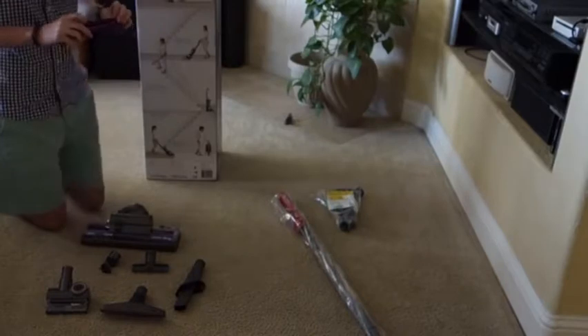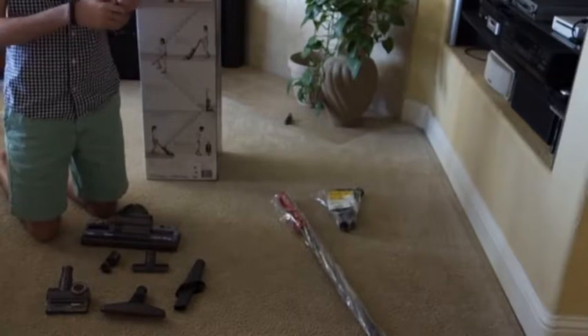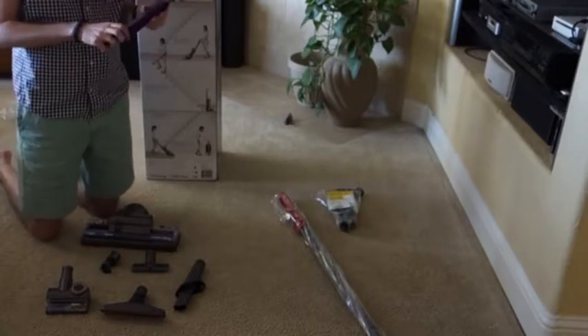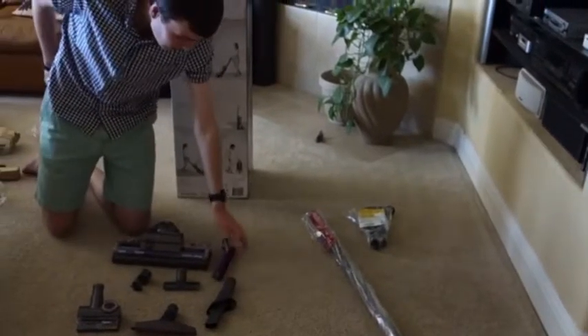We have a dusting brush here with carbon fiber filaments, some nice felt along the edges, and then a floating head, so that no matter which way you're pushing or pulling it, it's very gentle on whatever you're cleaning.